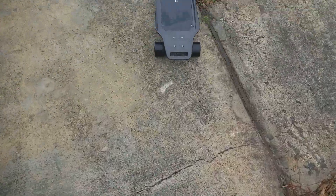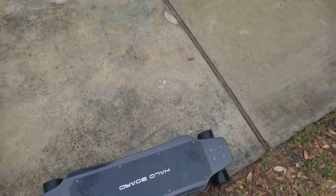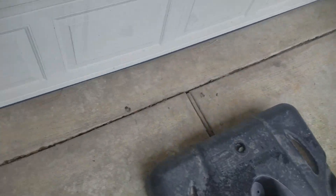Starting off with the first pro — it's a Halo Board. Halo Board is a very trusted company when it comes to hoverboards and electric skateboards. There are a lot of great reviews for the Halo Board, and I've actually only had one problem with it.